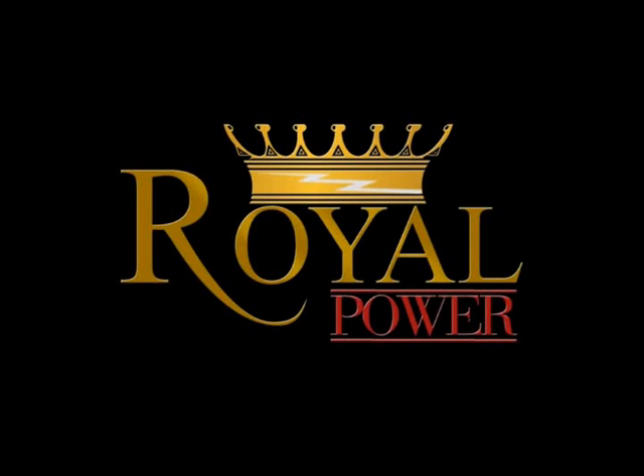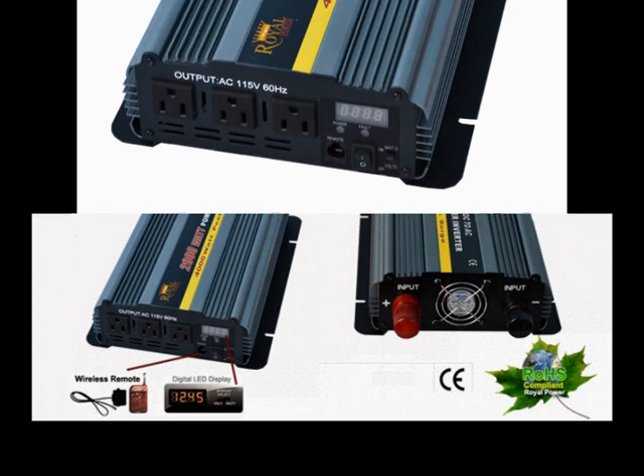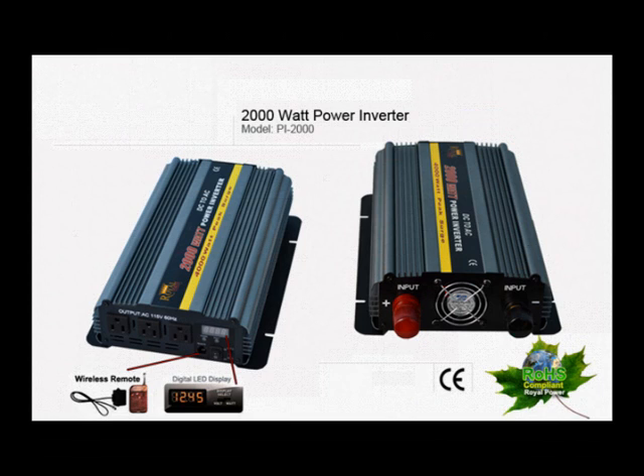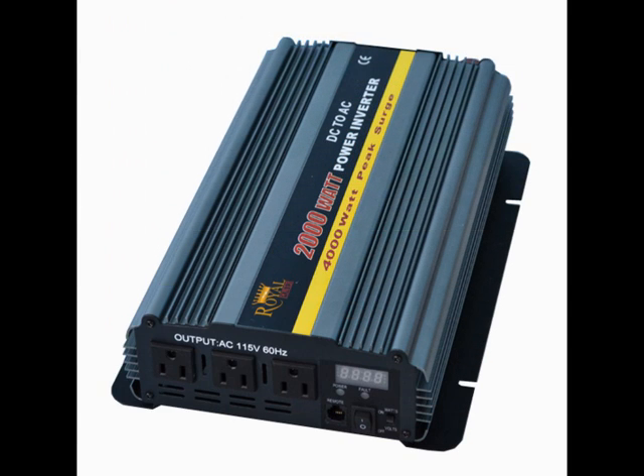Hi everyone. Today I'm here to talk to you about Royal Power's amazing 2000 watt 24 volt DC to AC power inverter. For those of you unfamiliar with power inverter technology, this is a basic technology that allows you to use 12 volt current from a car, truck, boat, or even a standalone battery and convert it into standard household AC current. This technology will allow you to run your standard household electronics directly off a battery current.